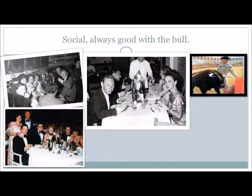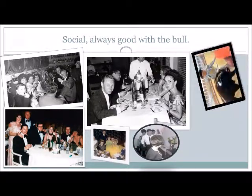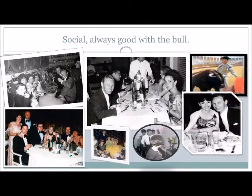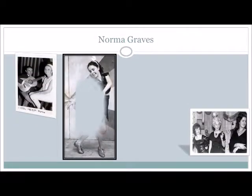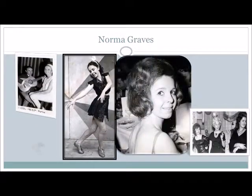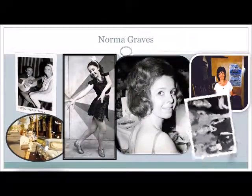Dance the coup de pique to the left: and one, two. On the final three steps of the coup de pique, curve very strongly to the left with the left side, three and four.